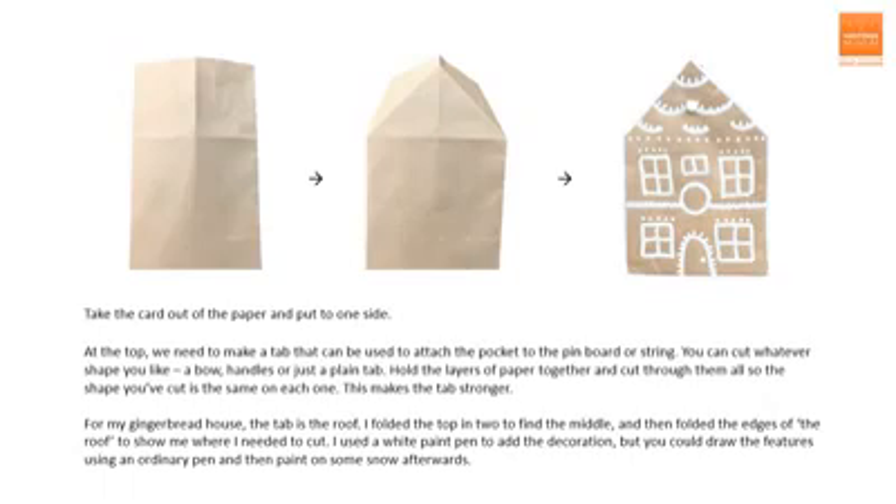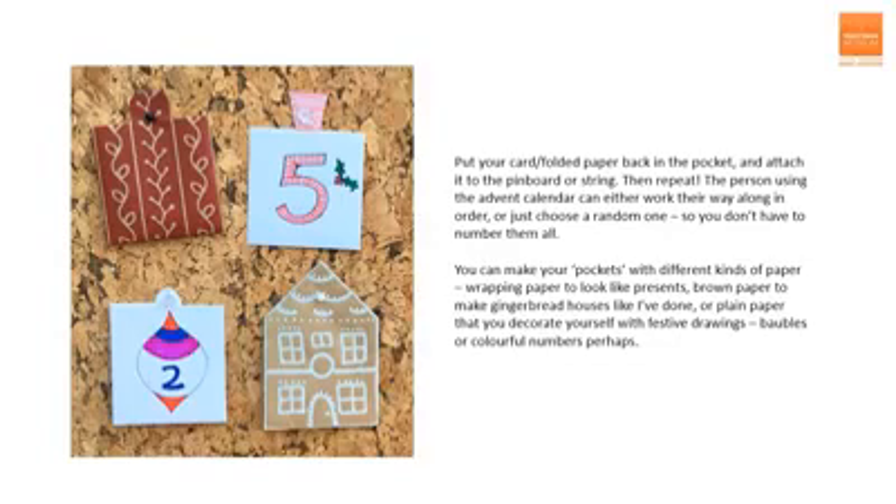Take the card out of the paper and put it to one side. At the top, we need to make a tab that can be used to attach the pocket to the pinboard or the string. You can cut whatever shape you like — a bow, handles, or just a plain tab. Hold the layers of paper together and cut through them all so the shape you've cut is the same on each one. This makes the tab stronger. For my gingerbread house, the tab is the roof. I folded the top in two to find the middle and then folded the edges of the roof to show me where I needed to cut. I used a white paint pen to add the decoration, but you could draw the features using an ordinary pen and then paint on some snow afterwards. Finally, put your card or folded paper back in the pocket, attach it to the pinboard or string and then repeat.